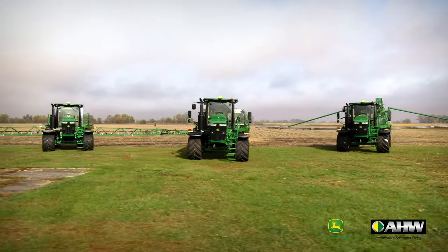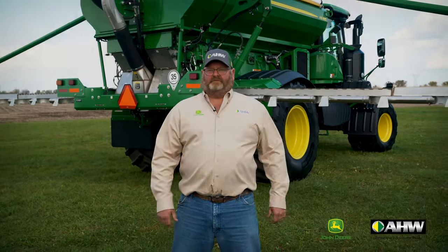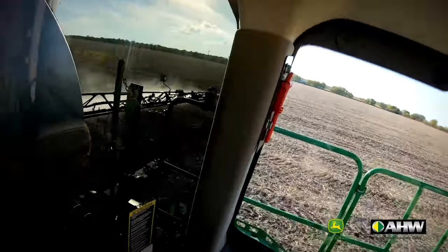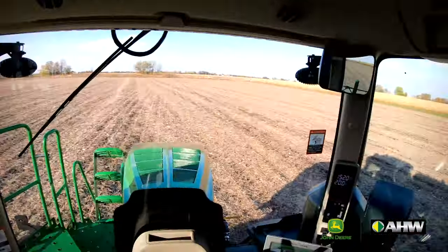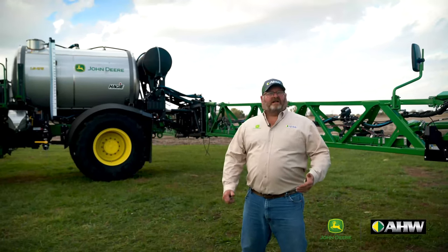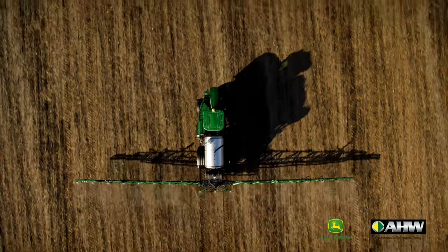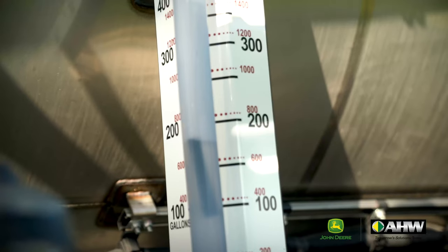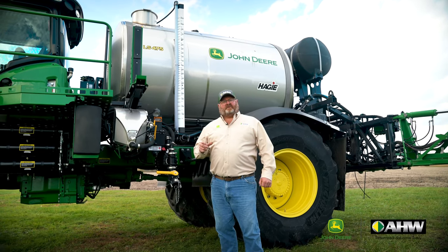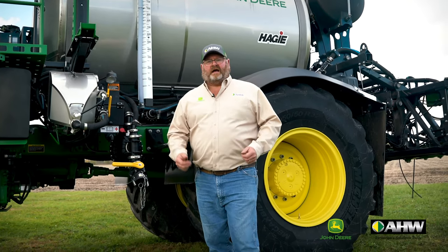We've covered two ways of doing our dry application, so let's move on over and take a look at our liquid application. We're now over here to the new LS475. First we'll start with the solution tank — 2,000 gallon stainless steel. It has an easy to read sight gauge right on the side that you can see from the front and the side of the machine. It also has an in-cab display using volumetric pressure — we just input the density of our product to give us an accurate reading.